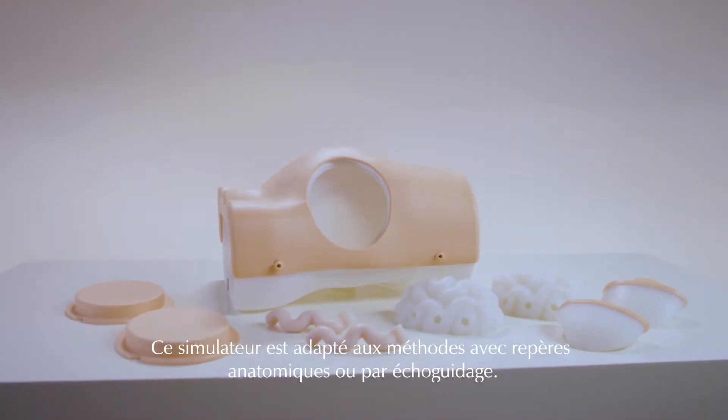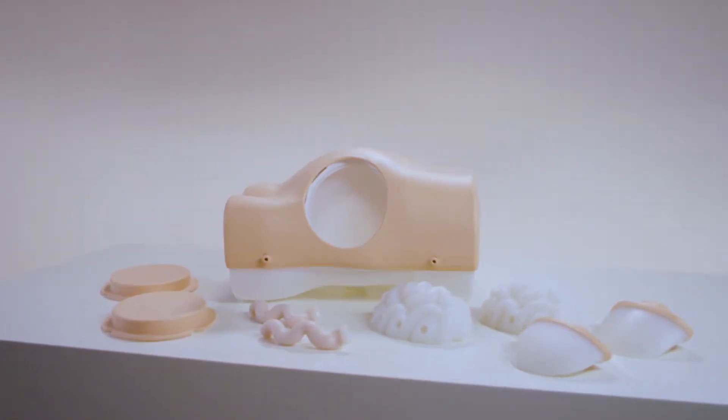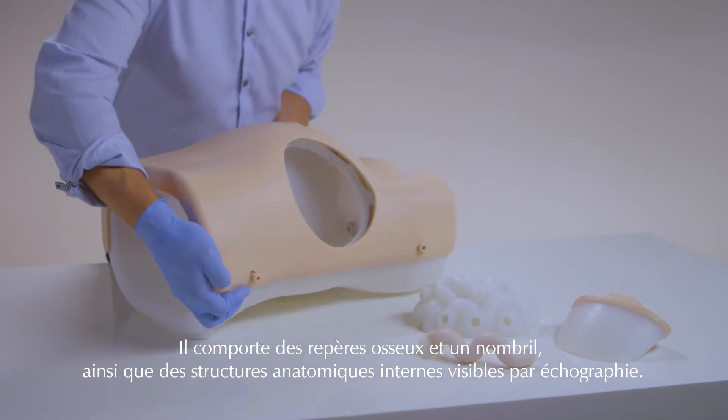For postgraduate learning, the trainer is suitable for both landmark or ultrasound guided methods. The torso features bony landmarks and umbilicus, as well as internal anatomy that can be viewed under ultrasound.